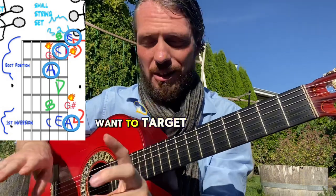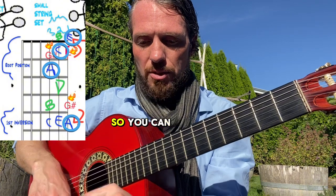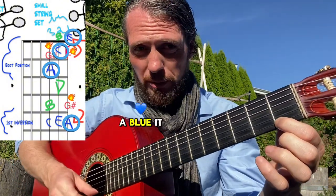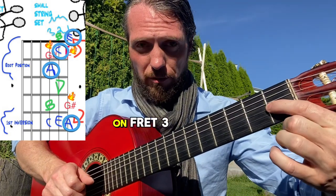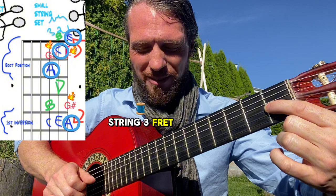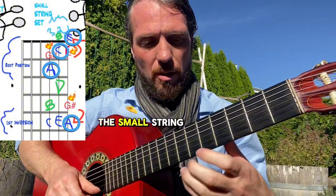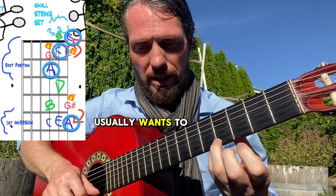Those are our home notes — where we want to target and end on. Everything else is melodic tension. You can find the F; it's red, it's tense, one fret away from A blue, and it often wants to come back. The G# on string three, fret one, is really tense and wants to end on A. G# on fret four is also really tense and usually wants to end on A too.